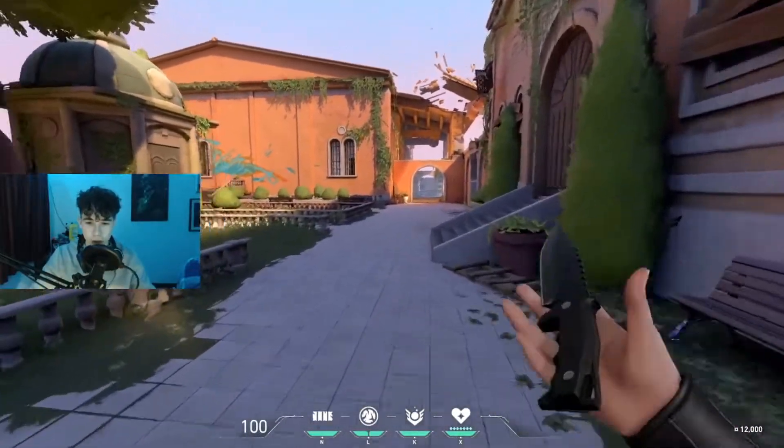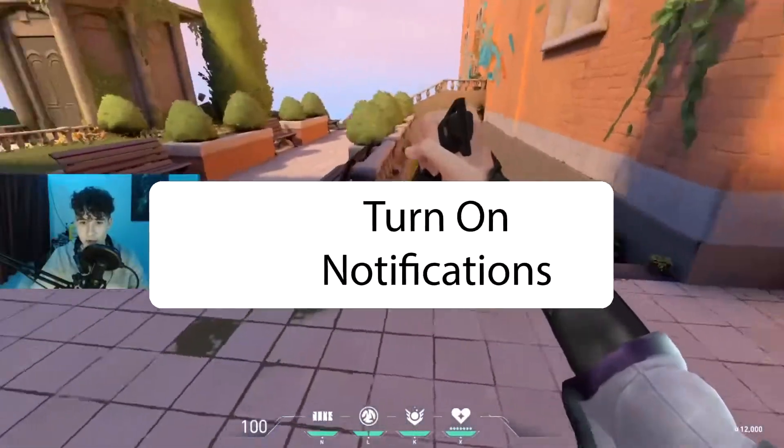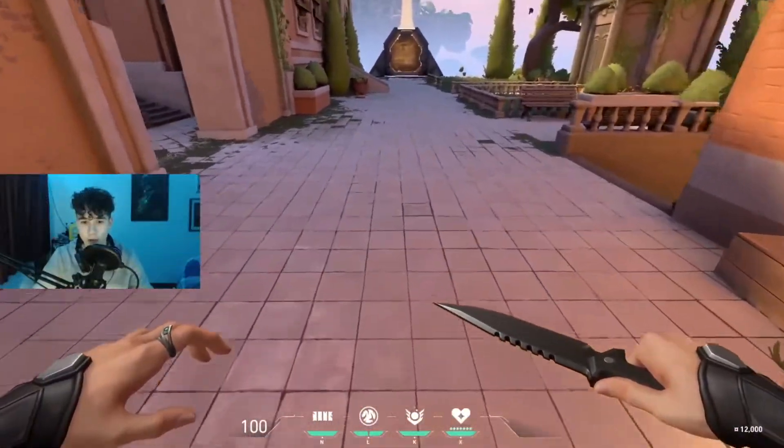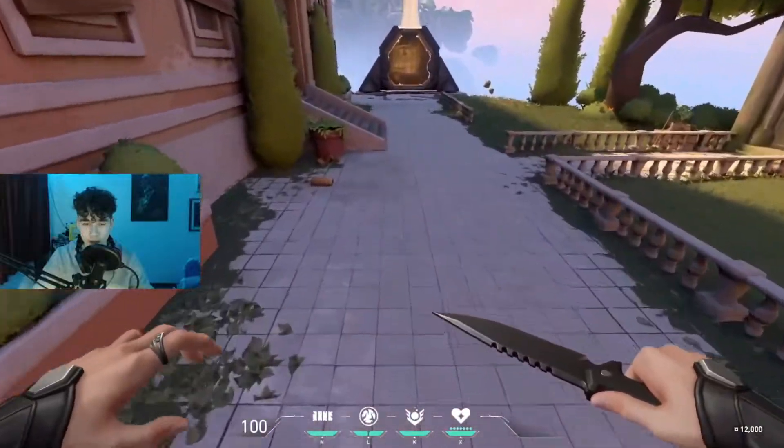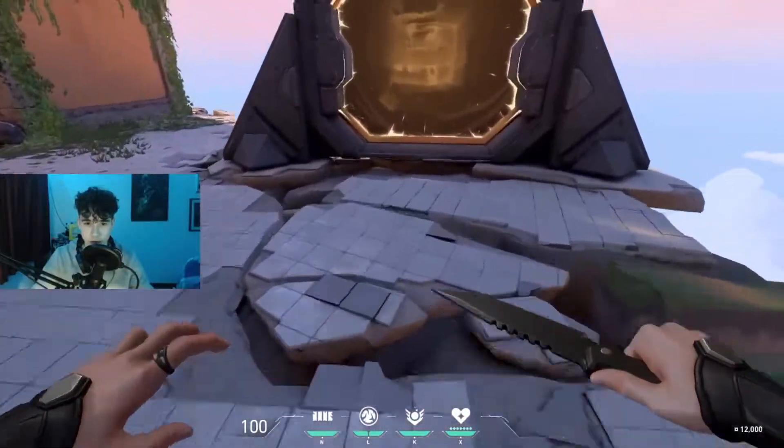Once you've got it down, you'll be the coolest kid in the lobby. Get your nice knife skin on to do some bhops. Once you've got this practiced, you can do a little run and jump to get some momentum to start.